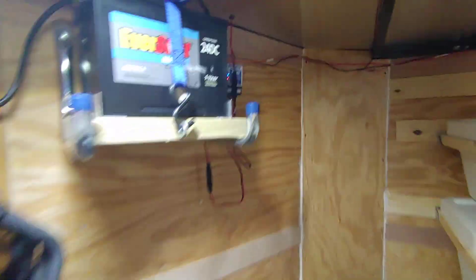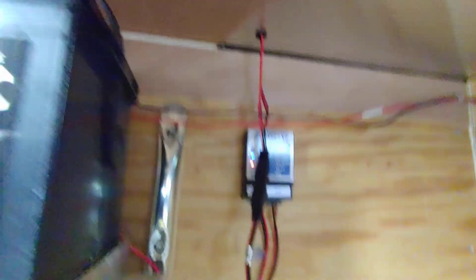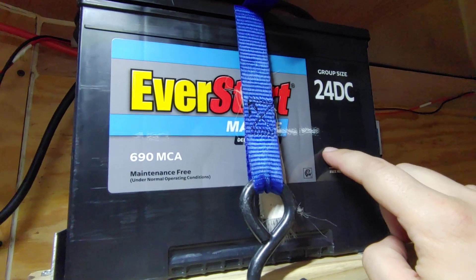If whatever you're using draws more than 20 watts, it's going to drain the battery. Once you're done using the electrical in the trailer, it'll recharge at a rate of 20 watts. At 12 volts, that's about an amp and a half, so the solar panel will put about an amp and a half back into the battery. Keep that in mind.